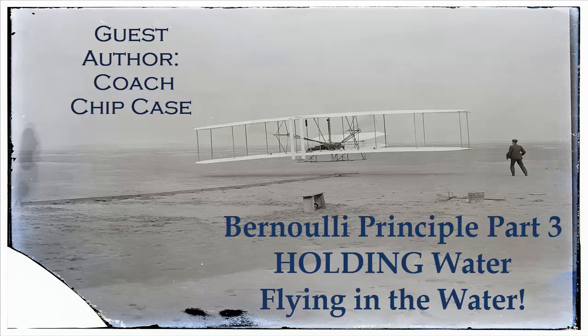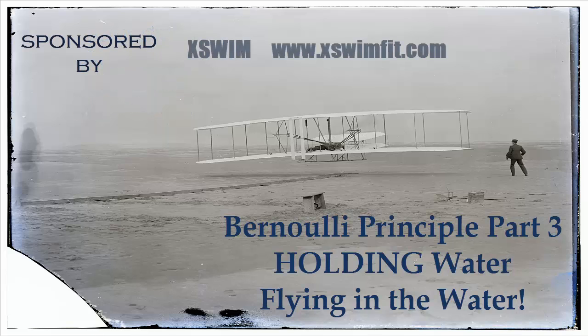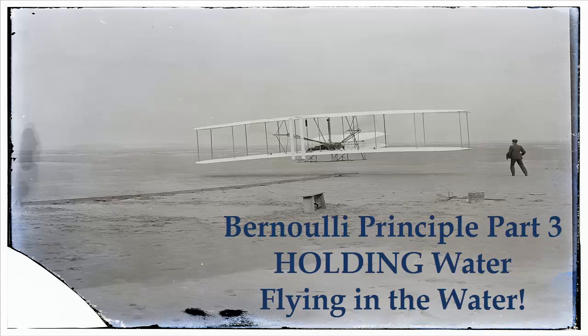Without getting too technical, I will attempt to explain what this fundamental principle has to do with swimming efficiently. When you are swimming efficiently, or as some would say holding or feeling the water, the same central ideas that keep airplanes in the air are helping you move forward in the water.